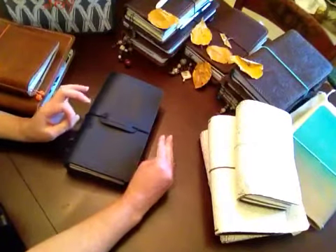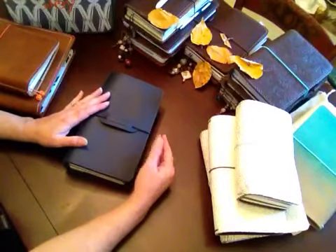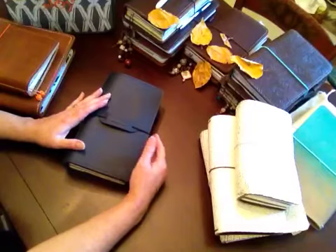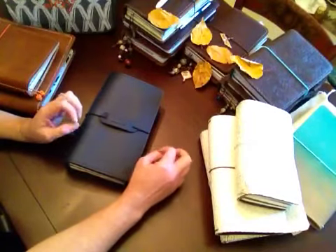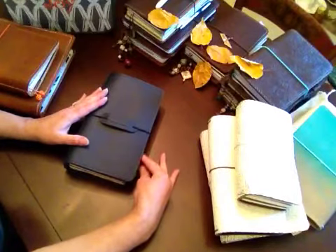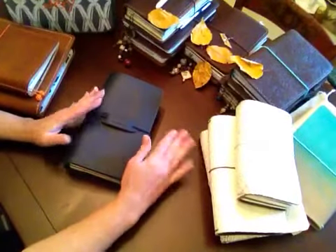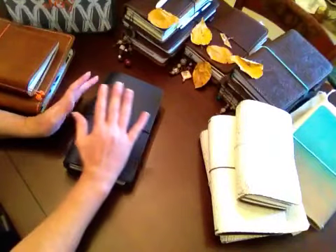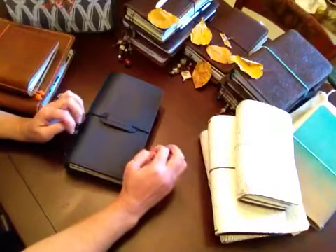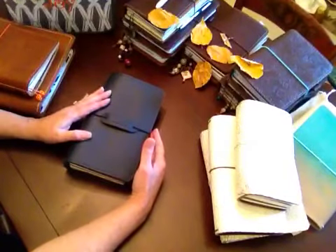I was just wanting to talk to you really quick about traveler's notebooks. I have quite a large collection. This is a rabbit hole that I went down into in about 2013 and I'm still there. I love them.